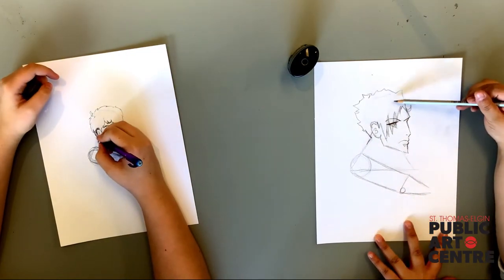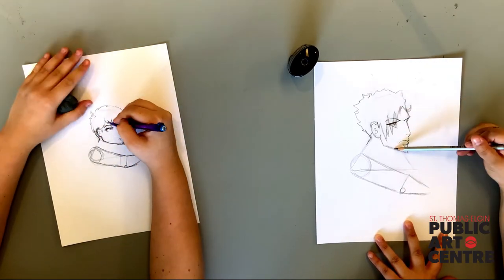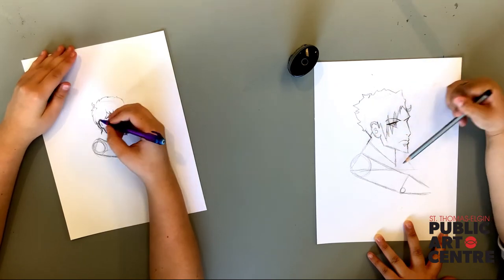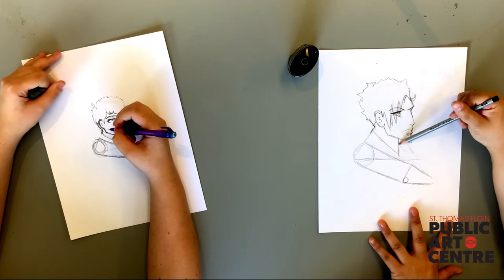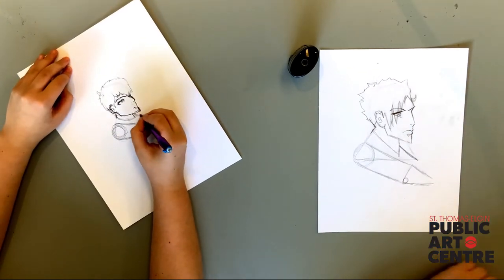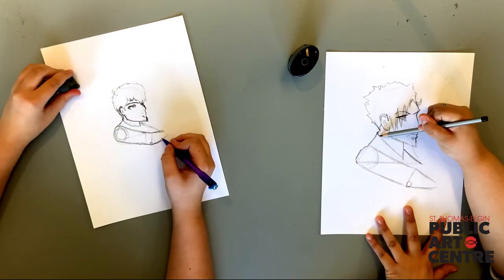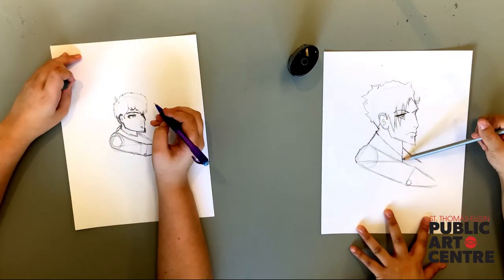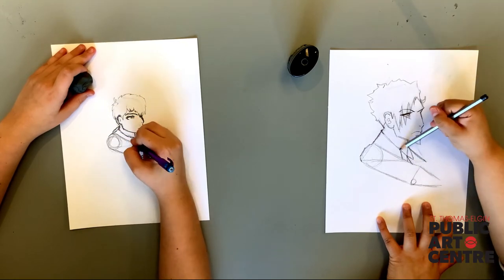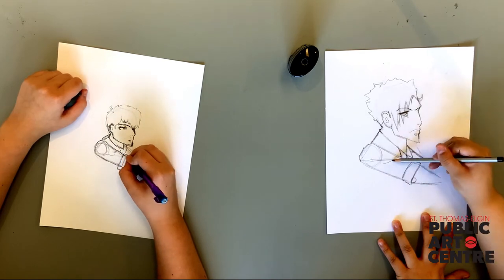For the attire, start by finding the center of our character's pose to find the neck. I decided to give my character a collar and a bow tie, and Billy decided to go with a nice sweater — nice! Let's map out the other shoulder and accentuate our line for the clothes. Here comes the bow tie. Let's create a cuff on the shirt and give some ripples to our outfits.